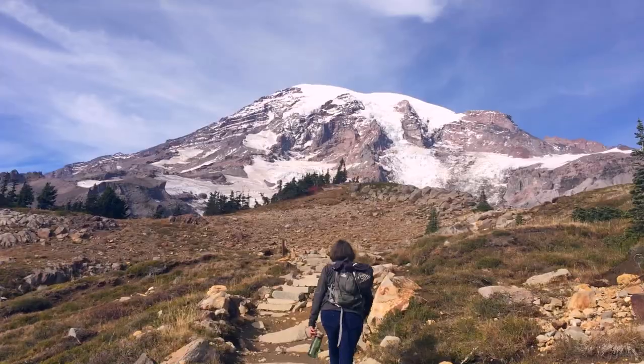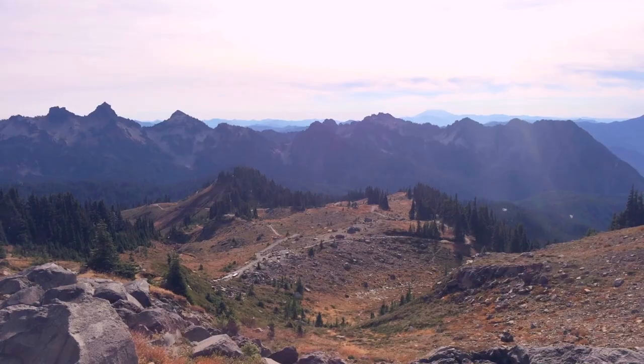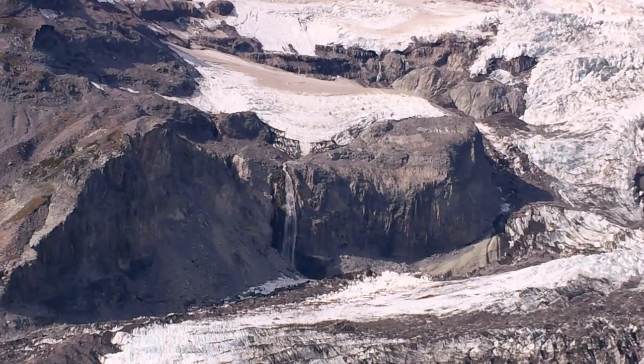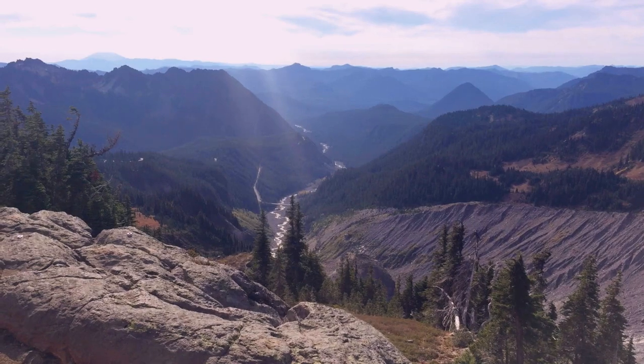Mount Rainier is an active volcano with two volcanic craters and 25 named glaciers. The one we got the best view of is the Nisqually Glacier, which is where the Nisqually River begins.